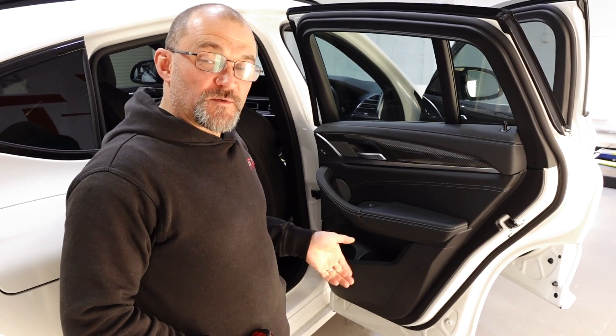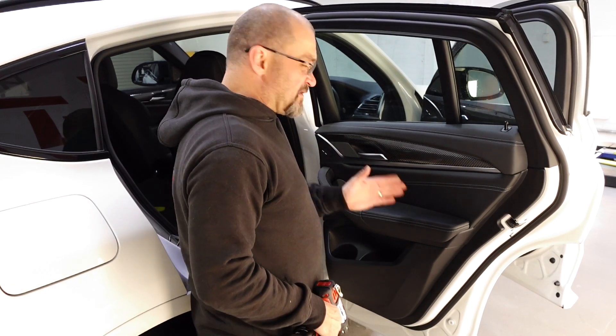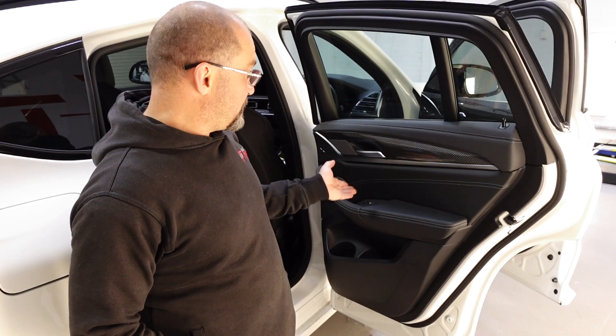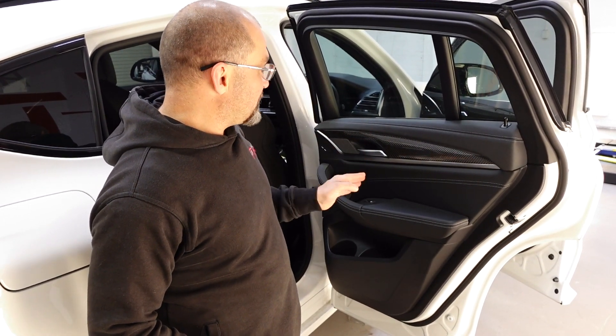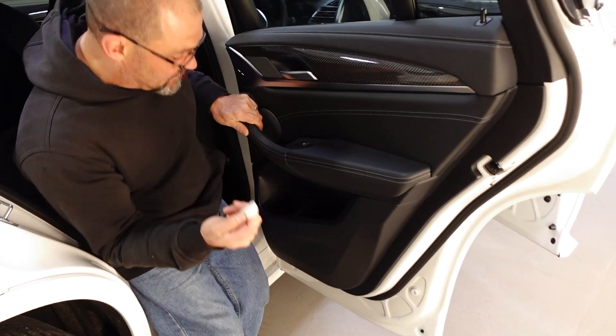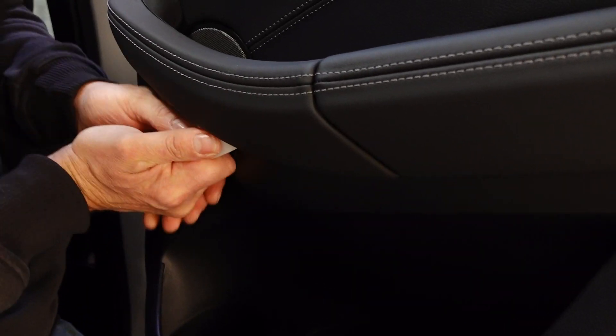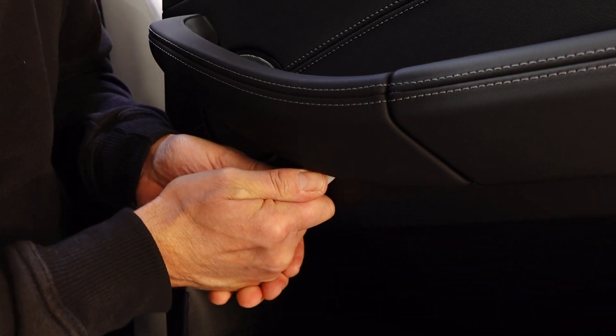We've got a 2023 X4 BMW door trim removal, very similar to the X3 but just a couple of little different changes. These seem to be a little bit tighter, but I'll just get a thin plastic tool in here — always go in from behind because that's usually the only way with these sort of things.